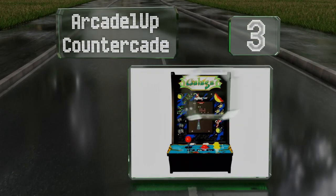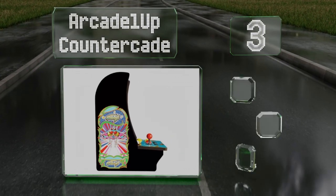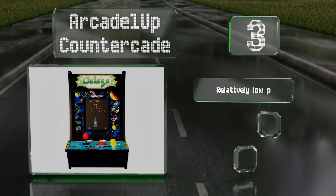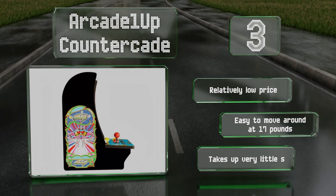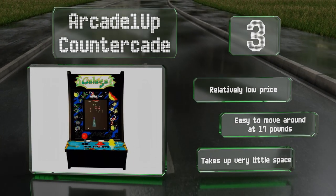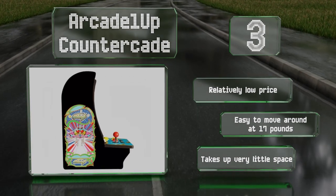Nearing the top of our list at number three, designed to sit on bars and tabletops, the Arcade One-Up Countercade is reminiscent of traditional cabinet models, only much smaller. It comes in either a Dig Dug or Galaga version, as well as a combination Pac-Man and Pac-Man Plus option. It comes in at a relatively low price and is easy to move around at just 17 pounds, taking up very little space.